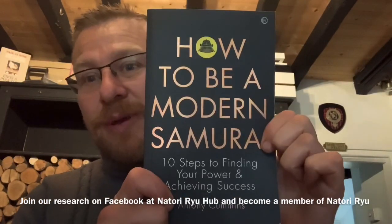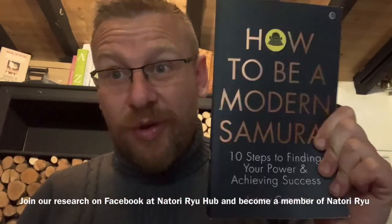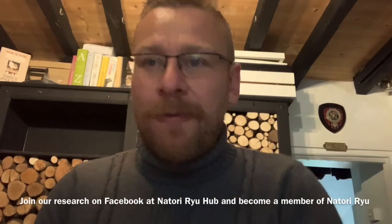Don't forget, if you want to support me, 'How to Be a Modern Samurai' comes out in August 2020. If you're watching after August 2020, the book is already out — order a copy. It's also available on Audible. Enjoy.